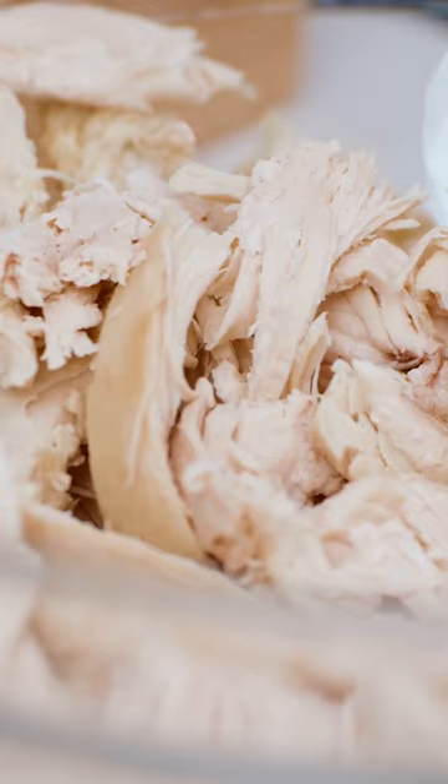I'm gonna just be honest — I'm using rotisserie chicken today. We are making my healthy chicken salad recipe. If you have a little bit of rotisserie chicken left, go ahead and shred those.